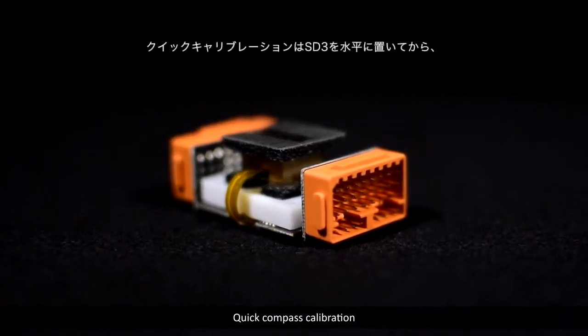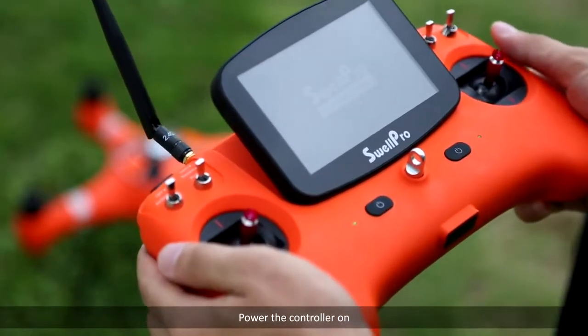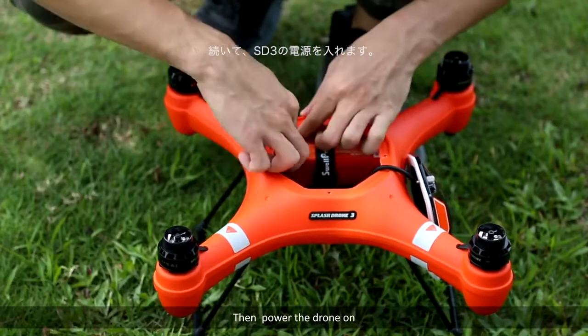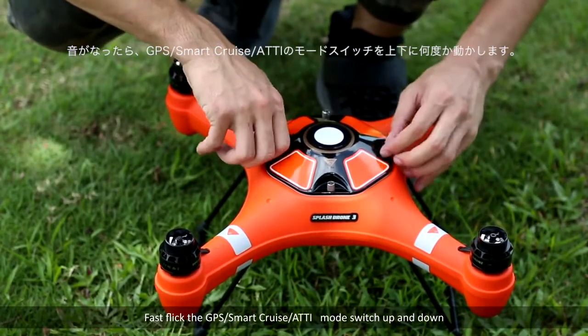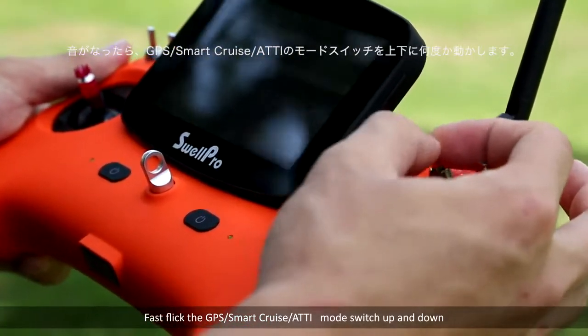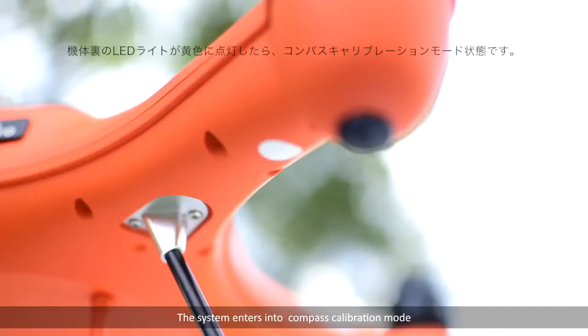Quick compass calibration. Place the drone onto a horizontal surface. Power the controller on, then power the drone on. After the D sound, fast flick the GPS/Smart Crew ATTI mode switch up and down. When the yellow light is on, the system enters into compass calibration mode.